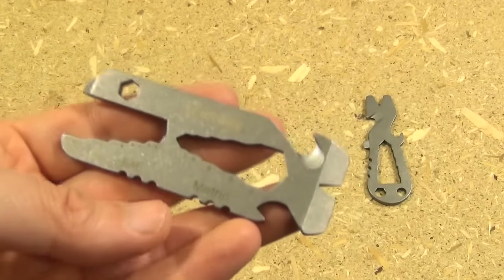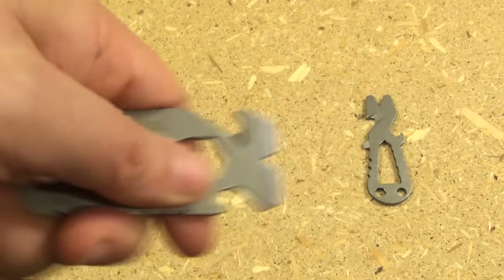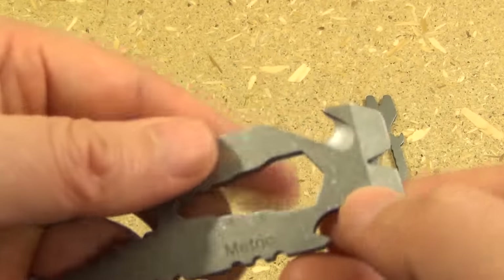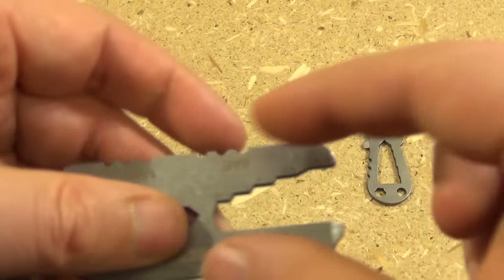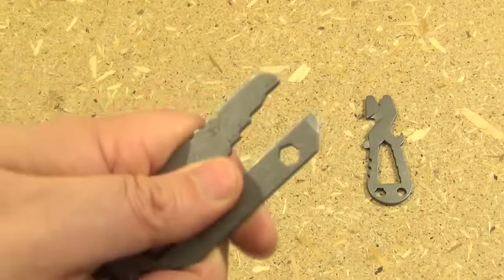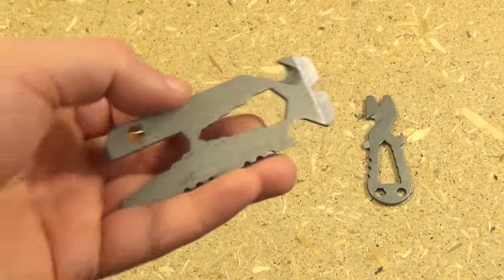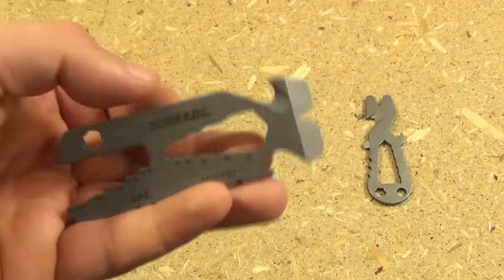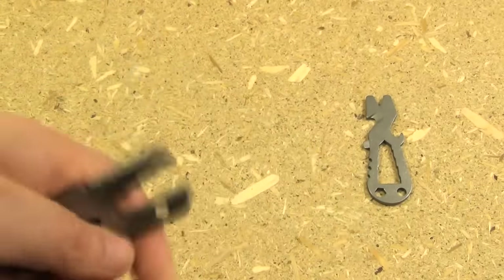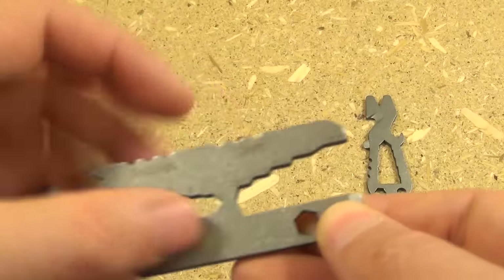Here is the second Schrade titanium pry tool. It's a little bit larger than the first one. It has a pry portion, a V-notch, a cutter, a cap lifter, wrench cutouts, more pry parts, two arms, and open jaw wrench cutouts. That's very useful — I find the open jaw very useful. In fact, the other day a friend was repairing a bicycle and didn't have the exact size wrench they needed. This thing worked for turning what needed to be turned because the steps fit a variety of sizes.